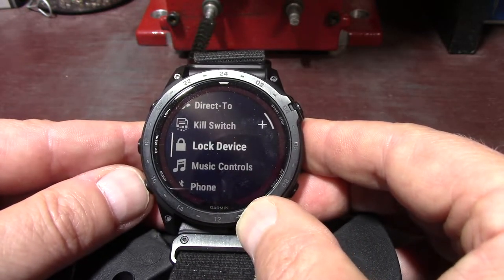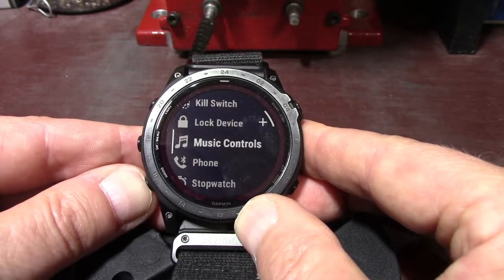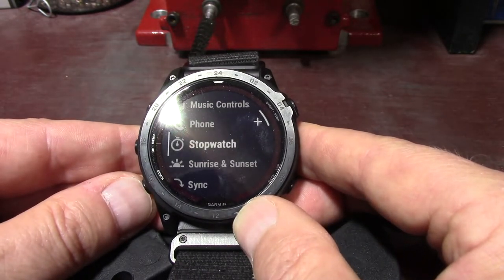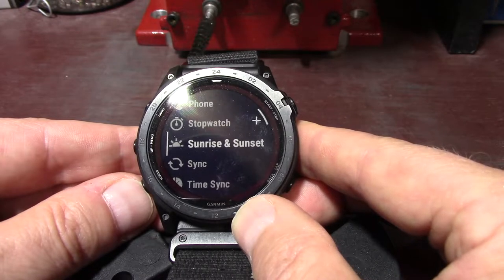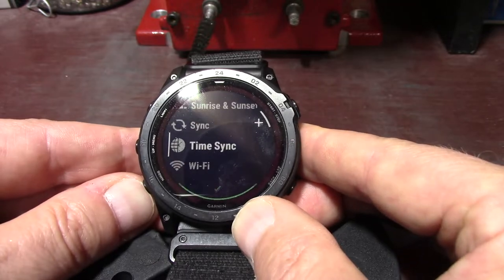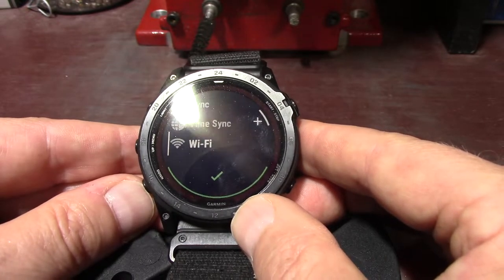Lock device — select to lock the buttons and the touchscreen to prevent inadvertent presses and swipes. Music controls — select to control music playback on your watch or phone. Phone — select to enable or disable Bluetooth technology and your connection to your paired phone. Stopwatch — select to start the stopwatch. Sunrise and sunset — select to view the sunrise, sunset, and twilight times. Time sync — select to sync your watch with the time on your phone or using satellites. And then you've got Wi-Fi — select to enable or disable Wi-Fi communications.